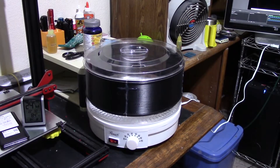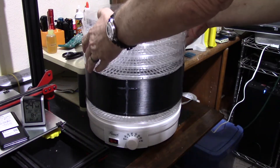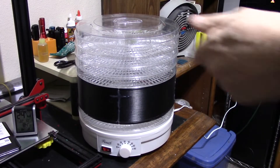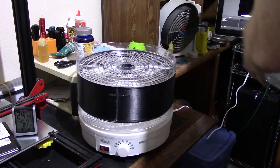There's something you can do with a system like this that you can't do with anything else — you can dry your filament and make beef jerky at the same time. But this is the system I'm going to use to dry my filament.